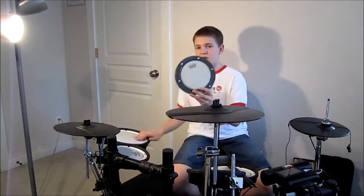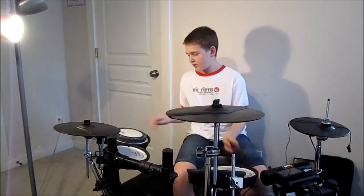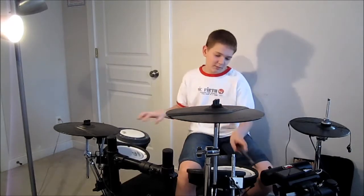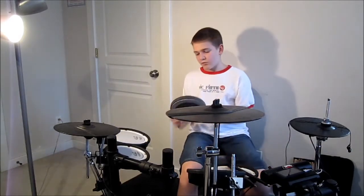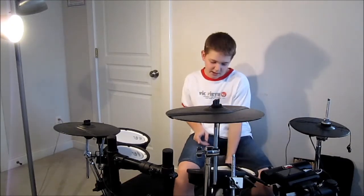I also use this practice pad sometimes and it sounds pretty good. Remo by far beats them all and I'm proud to use them.